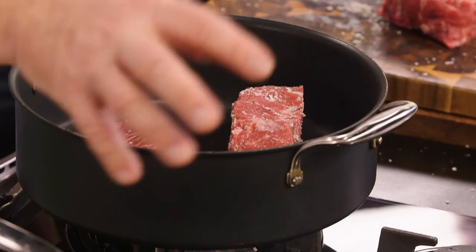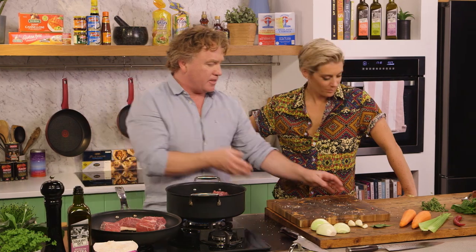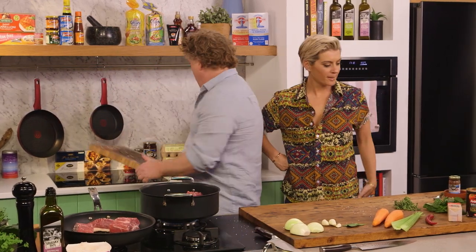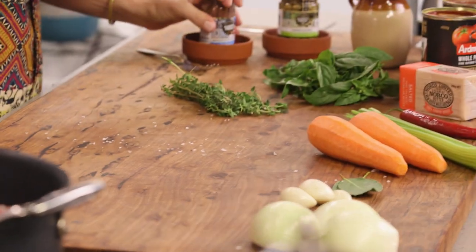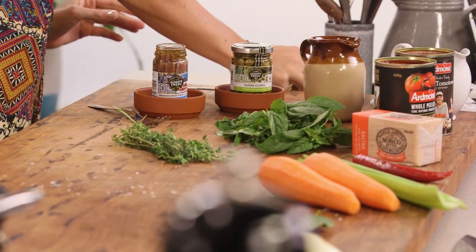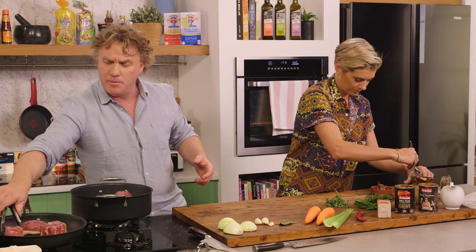I'm going to sear everything off in these two pans and then put it all together and pop this pan into the oven. I've got some anchovy — Rosie, take the lid off and put the anchovy in a little bowl because I'm going to use that to flavor it up. I'll take the time now to turn my beef over.